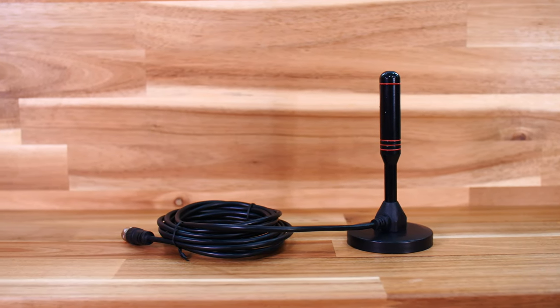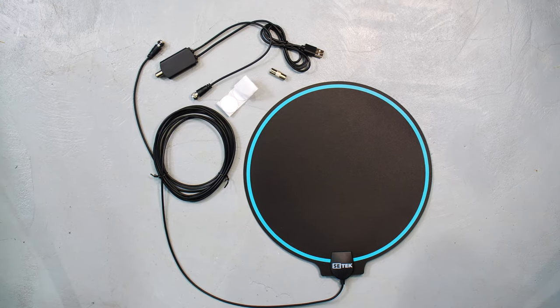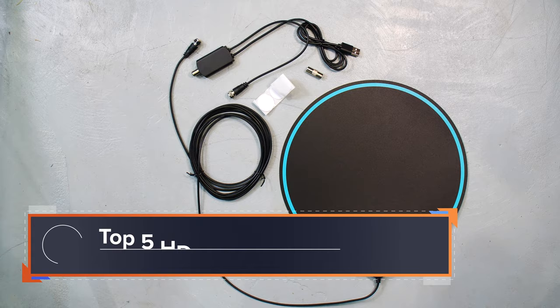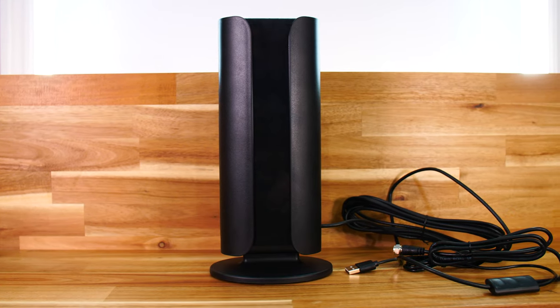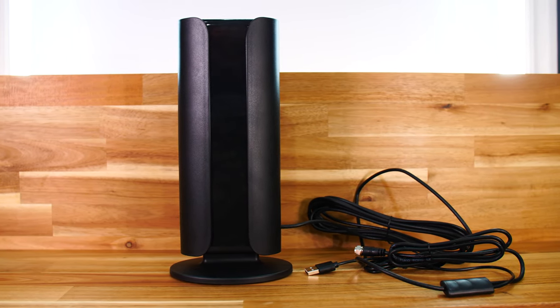Today we're testing some of the most popular indoor HD antennas on the market. Antennas are nothing new, of course, but antennas like these have been a staple of cord cutting for years now. You've got the standard sheet of plastic that goes up in your window, but there are also some other different designs out there for you to consider, and we're going to have a look at a few of those today.